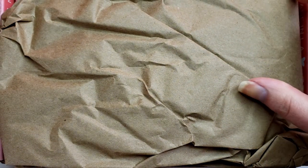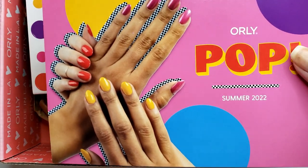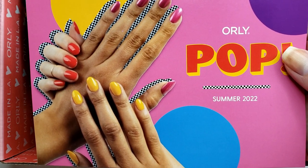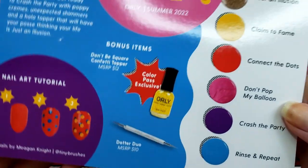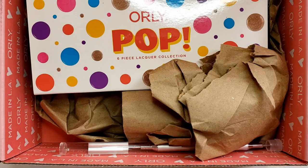With all that said, let's get into the unboxing of the Summer Orly Color Pass. I will timestamp everything down below so you can skip to exactly where you want to be. As per usual, we have a very well-packed box here. Nothing was moving around — they really load this up with stuffing so nothing breaks. Here is the card. It says that this is the Pop Collection for Summer 2022. On the back, we have all of the colors, a little blurb, a nail art tutorial, and a list of all the bonus items and the MSRP for those.